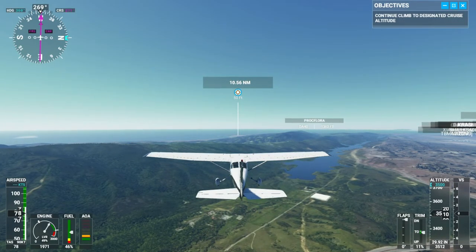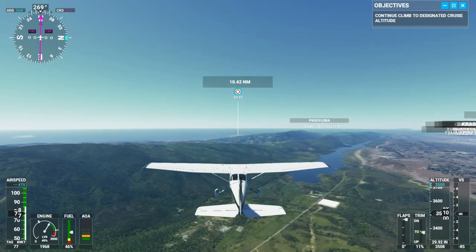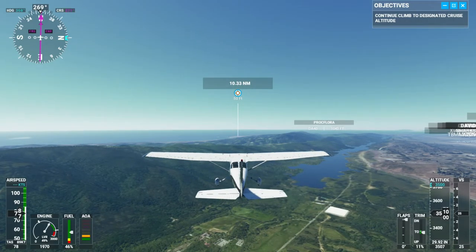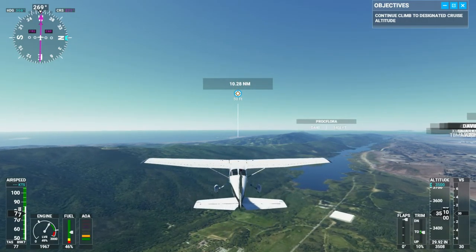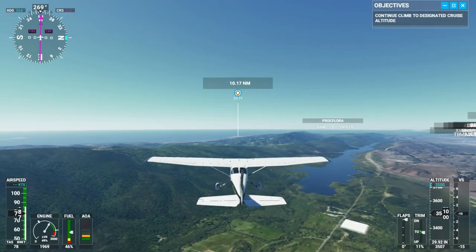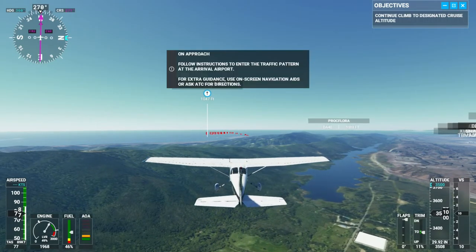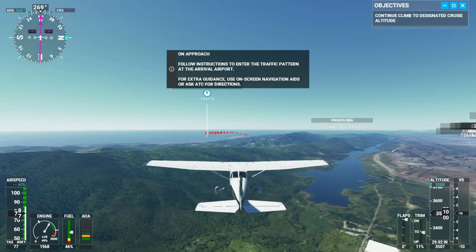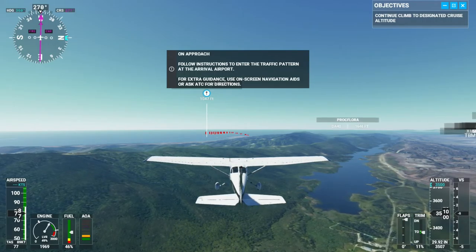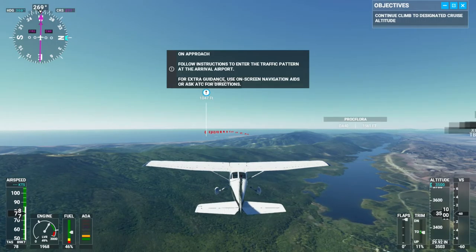Speed is good. Once I get past this little ridge I'll drop down to maybe 2,500. Kilo Hotel Alpha Foxtrot, traffic JTS 163, 11 miles east, 3,500 feet, inbound to land runway 12. So I think we announced our intention to land — sounds like there's no live ATC at Pacmo Bay Airport. Wow, the water's really pretty, that's beautiful.